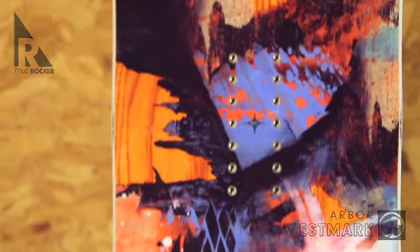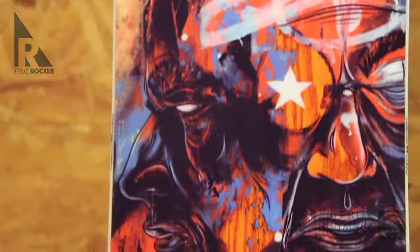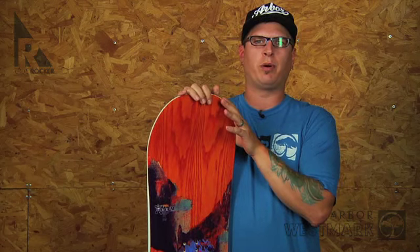The board has a standard width, true twin shape, and medium to soft flex — a setup that's ideal for park-oriented riders who utilize the whole mountain.